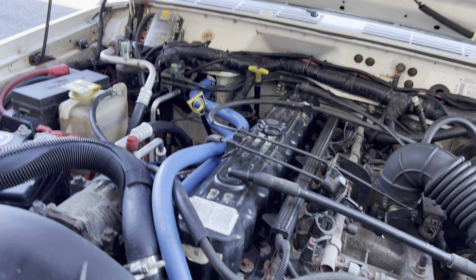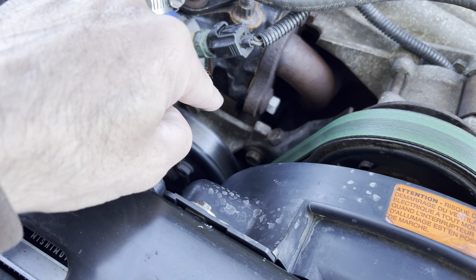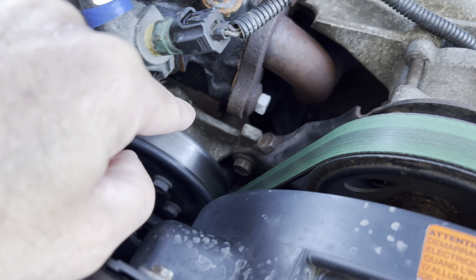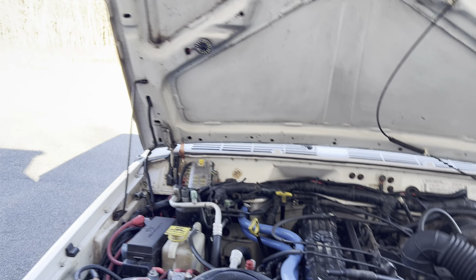My temperature right now stays between 179 and 185 degrees, just fluctuating back and forth between those numbers — I'm pretty happy with that. The water pump needs to get changed though. It's the stock original water pump from this truck at 70,000 miles and I don't trust it at all.